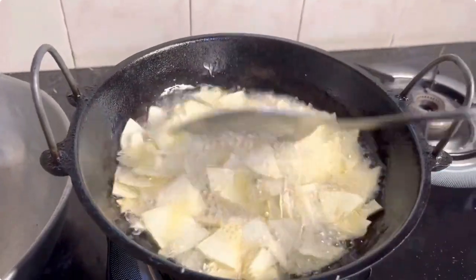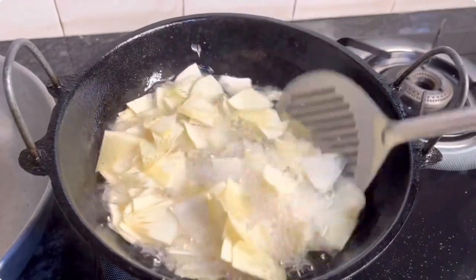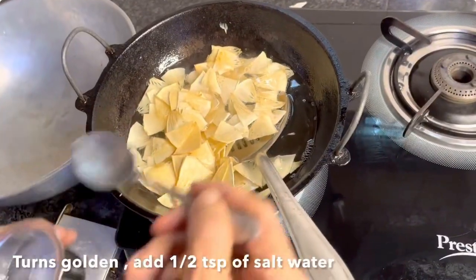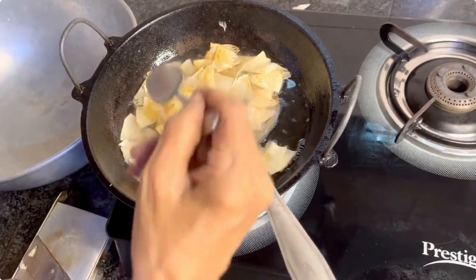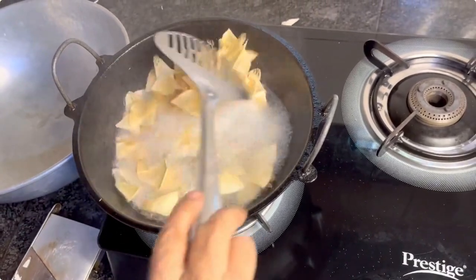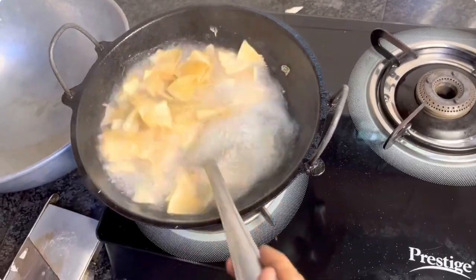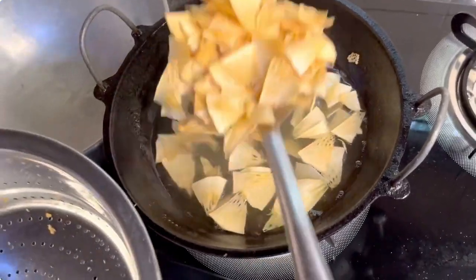You will see now that the chips have started to change color. The chips have taken on a nice beautiful golden brown color. Now add the prepared salt solution and toss the chips so that the salt is evenly coated. Toss the chips in the hot oil for a few seconds and drain off the excess oil.